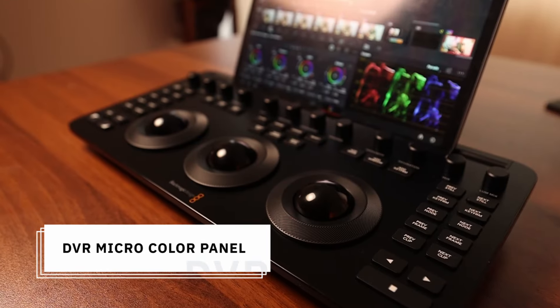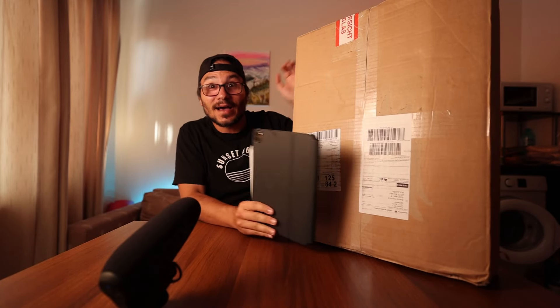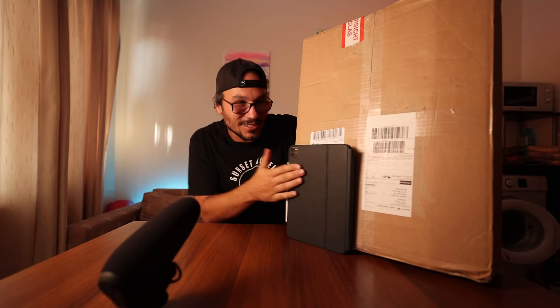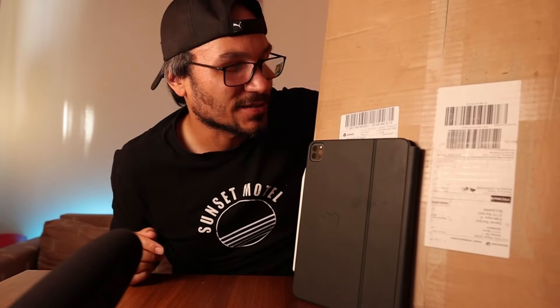Hey guys, in this video today we are unboxing the new DaVinci Resolve micro color panel. Just as a comparison, that's the package I just received and that is my iPad — look at the difference in size. There's a box in this box and probably some styrofoam. This is my iPad 11-inch with my Apple case. We are going to unbox this one now.